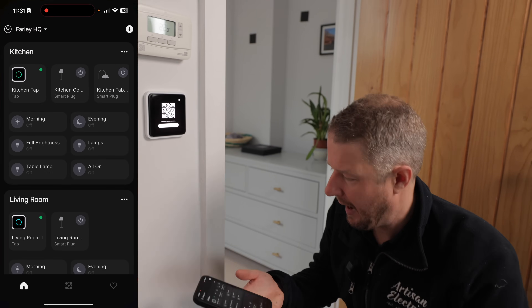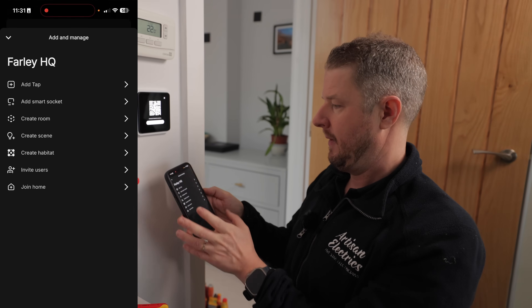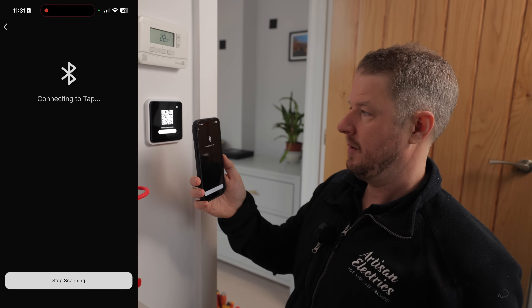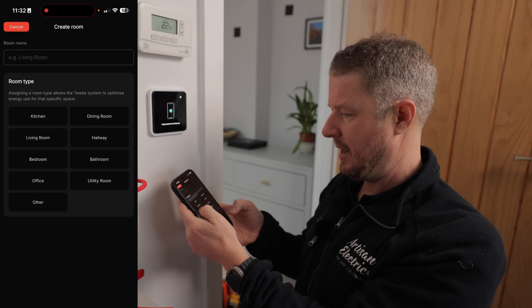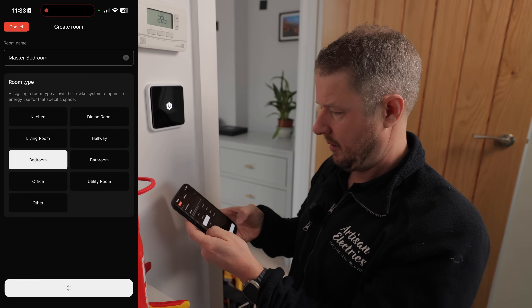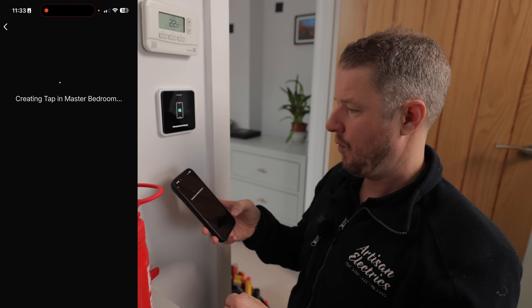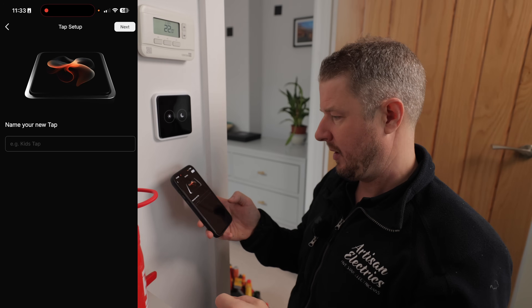Now we set up our different scenes. I'm going to open the Tuke app, click plus, then add tap, and it's going to ask me to scan the QR code. It connects via Bluetooth and it's online. I'm going to connect it to a new room — I'll call this 'master bedroom' — click done, create room, select room, and that sets this switch as being in my master bedroom. Now I start configuration.